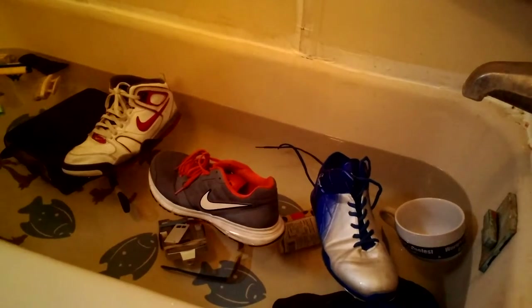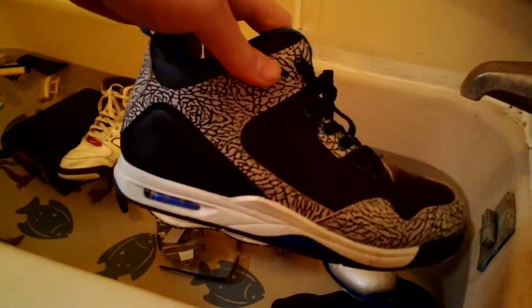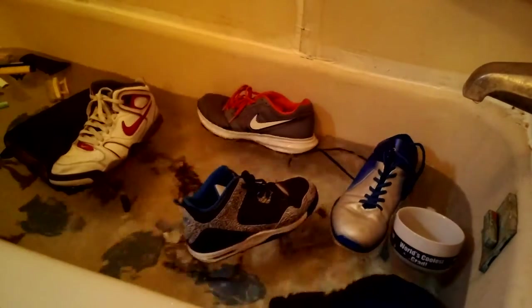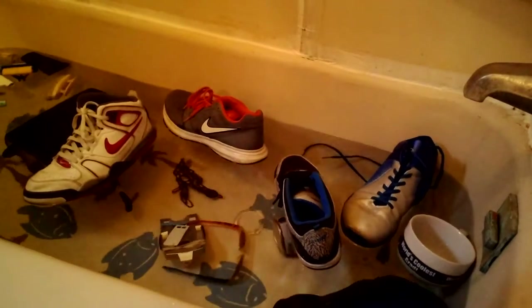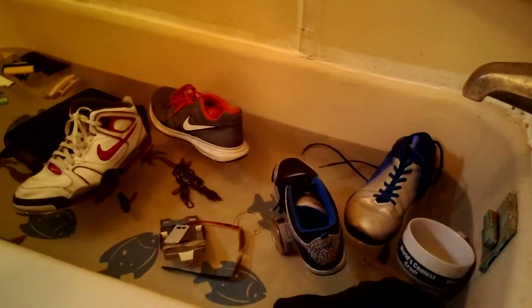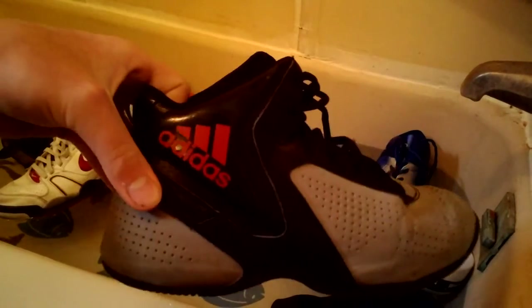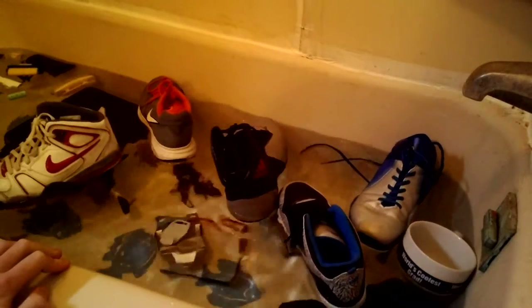Chris's shoe. Float. I think this is Miles' shoe. Miles' shoe. Float.